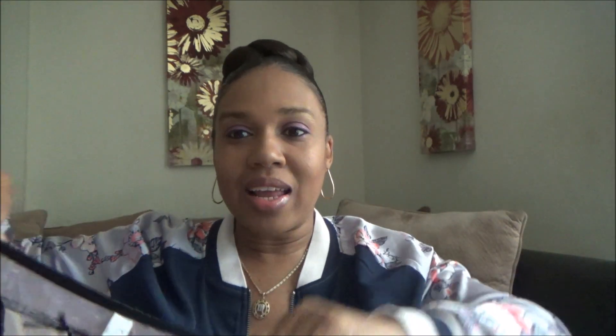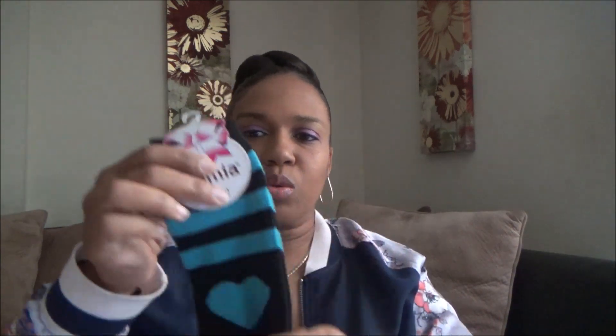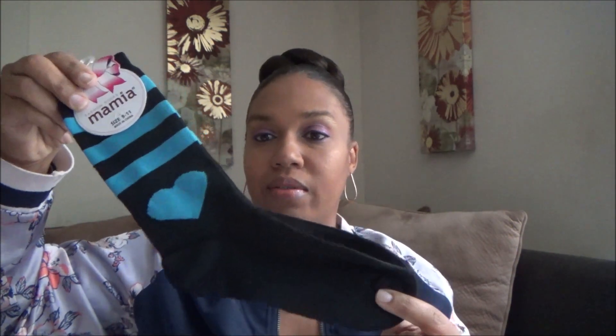These are extra large and they were a dollar and they are so cute. I've never purchased panties from there but I wanted to give those a try — I thought I got two pair but I must have said no to the other one. Then I picked out these super cute socks — black with a heart on them — size 9 through 11. Very cute.